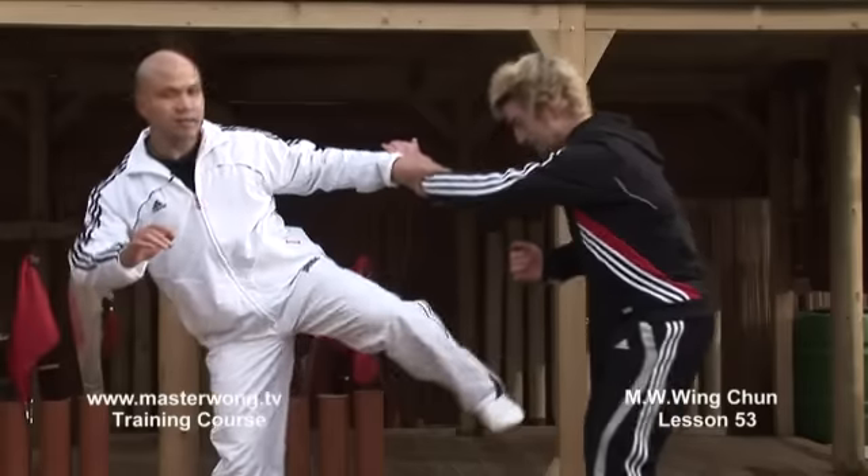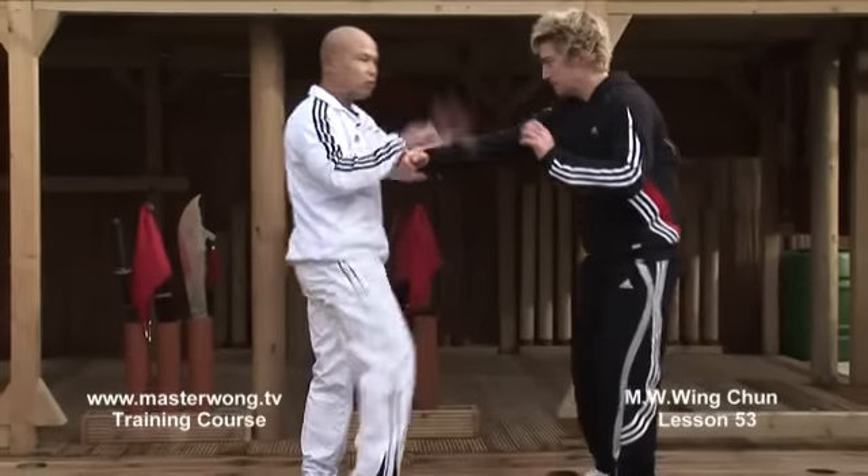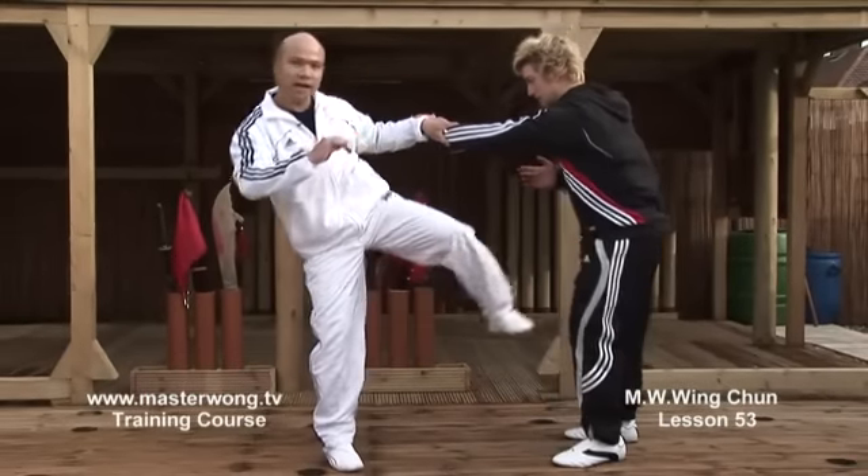Drop, put the side kick on. Then you change the hand, punch the kick on. All this movement here you need to practice first in line. Boom here, like that on the side.